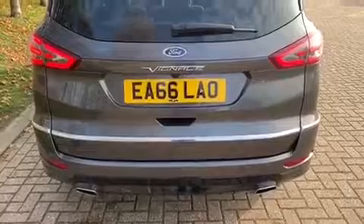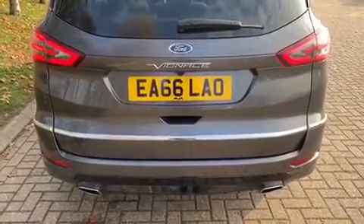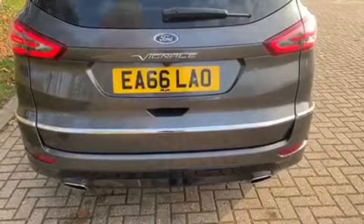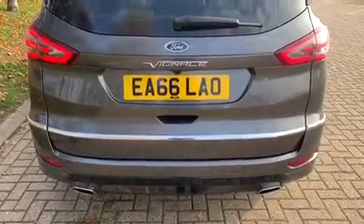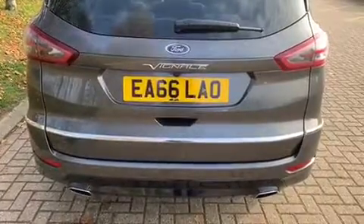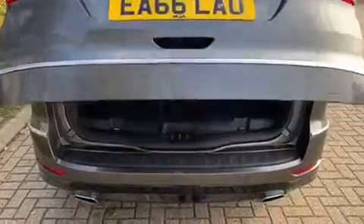The tailgate on this car opens electronically in one of three different ways. You can press the button on the tailgate itself, or wave your foot underneath the rear bumper in the centre area — that's useful if you're carrying a box and both hands are tied up. There's a video showing how that works on our website and Facebook page. Or you can double-press the button on the bottom of the key.